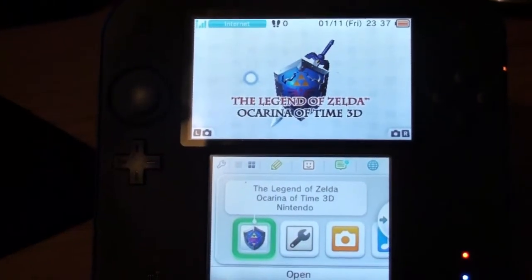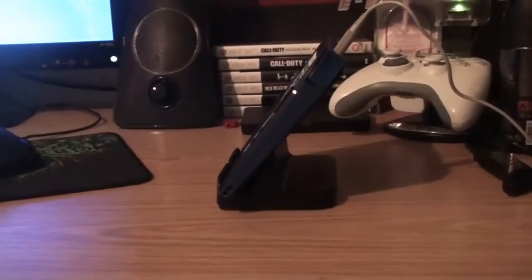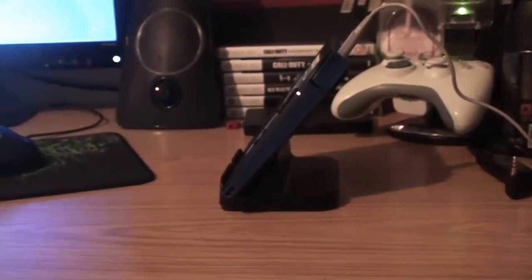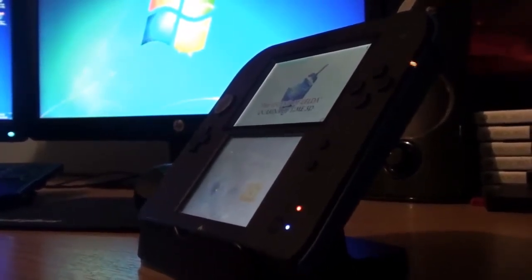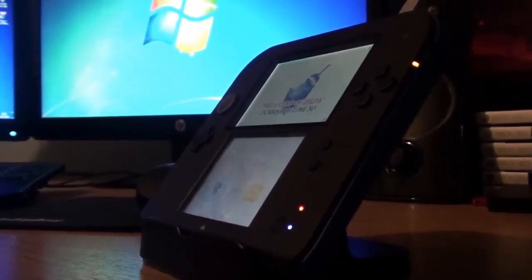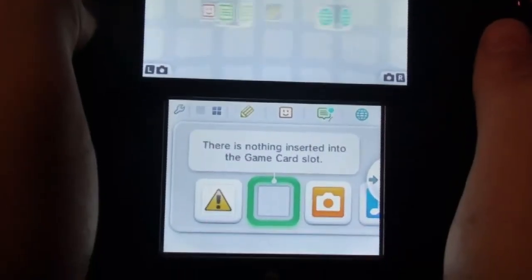Alright, here we are. The screen is really nice! The buttons are pretty tactile — you've got one home button here and start and select here. The cool blue light flashes. You could actually use this as a walkthrough camera because it's not 3D and it won't show up as much glare.